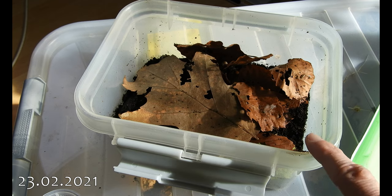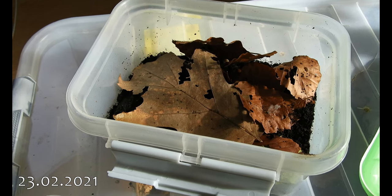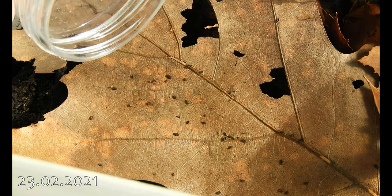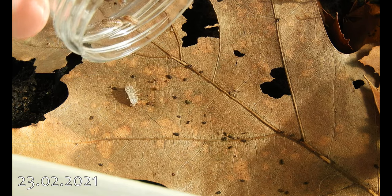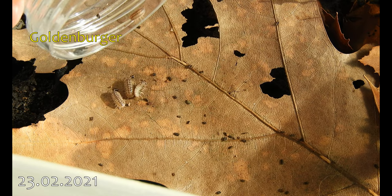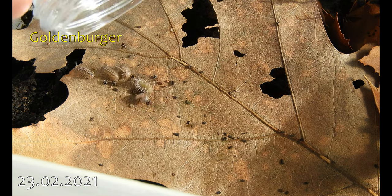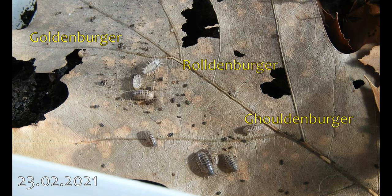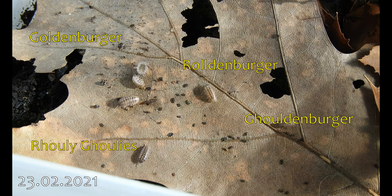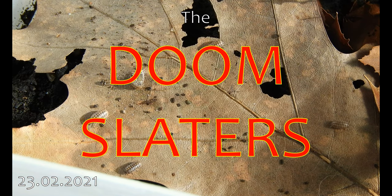This is the enclosure they have been in since February. Occasionally I still add some specimens from the larger part of the colony. And of course now there's the question of how to name them. They were collected at least in part at the graveyard in Oldenburg, so maybe a 'goldenburger,' 'roldenburger,' 'guldenburger,' 'rooligulies' — or maybe I will just stick to the Doomslaters. I'm gonna sing the Doomsony.